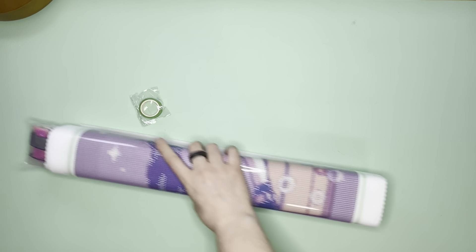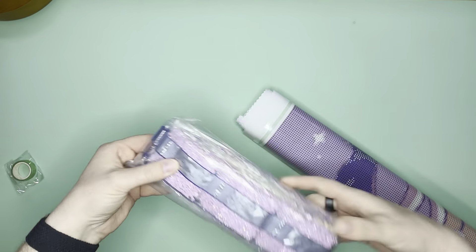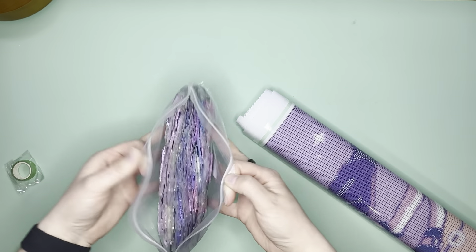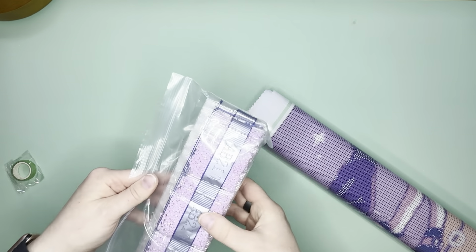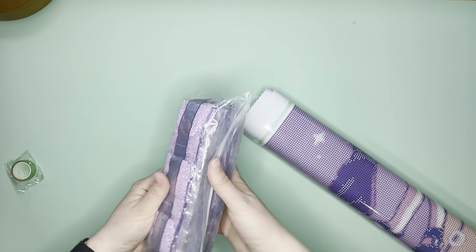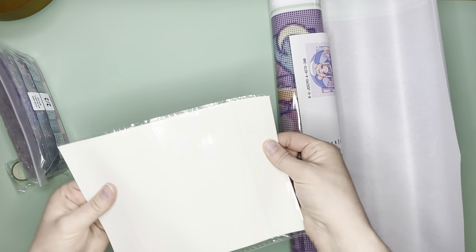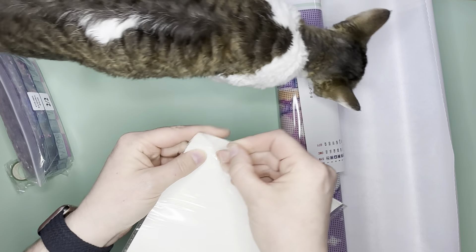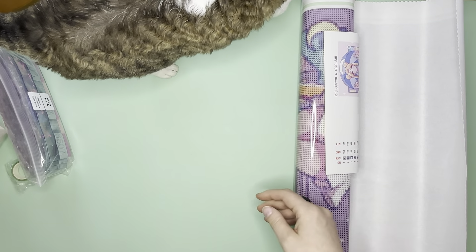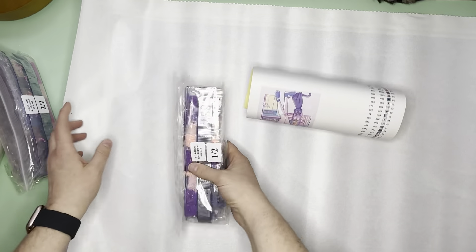Opening it up — you've got your green jade washi tape, which is gorgeous. The drills are right here in a nice little ziplock baggie, which I like a lot. You also get a couple sheets of release paper, and her release paper is double-sided. We also have our helper cat, Mochi, coming to investigate.